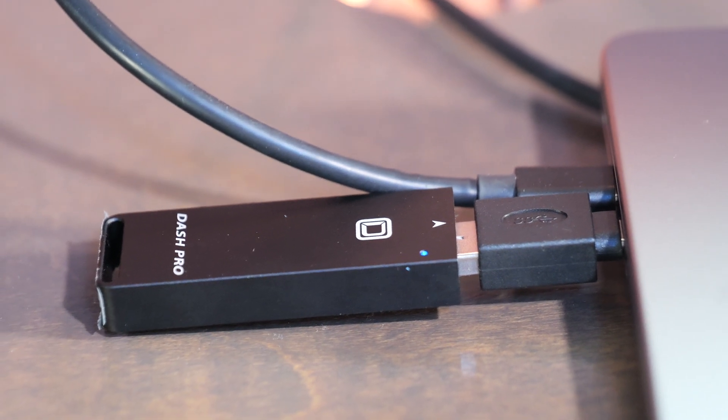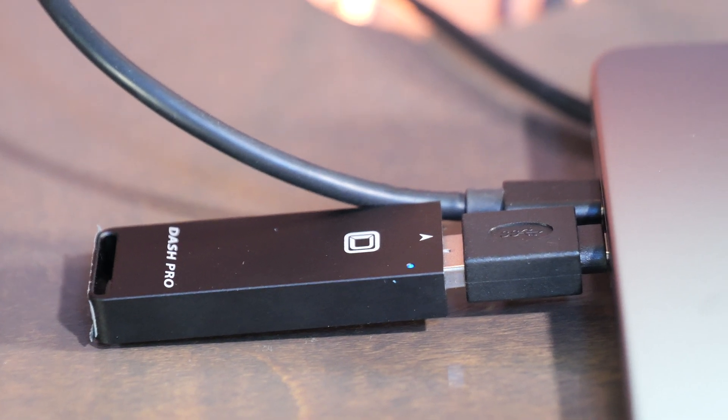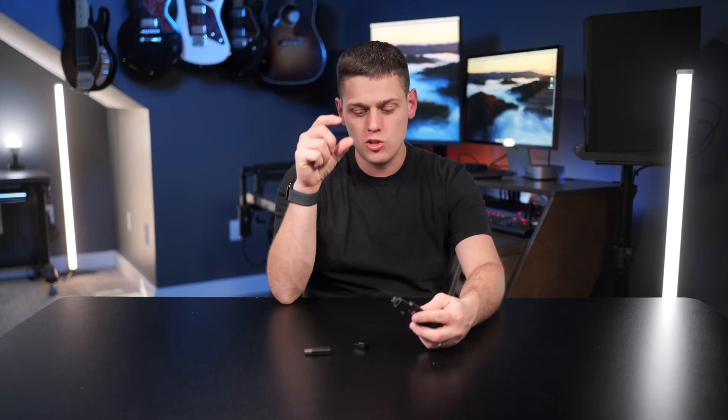That's probably the biggest con of the Dash Pro — the size is smaller than an SSD but bigger than a flash drive, so you can't expect it to be super tiny. Something of this size can deliver super fast speeds because there's just enough space for the actual drive inside.